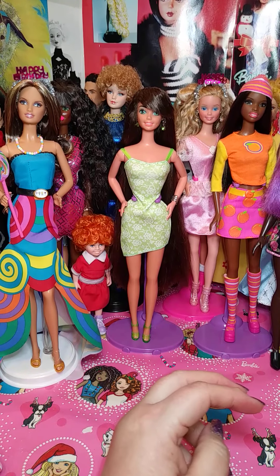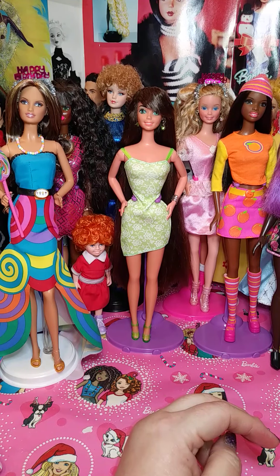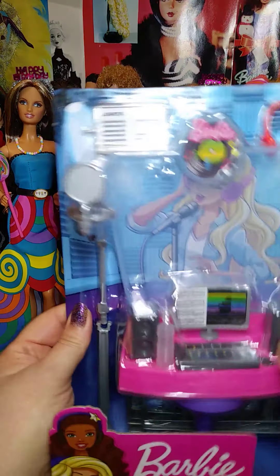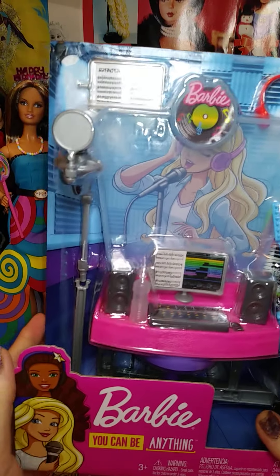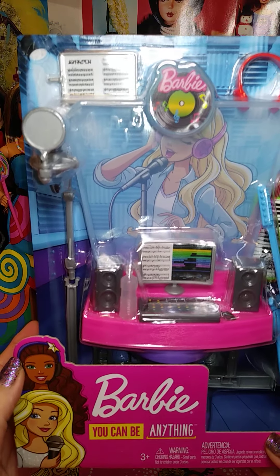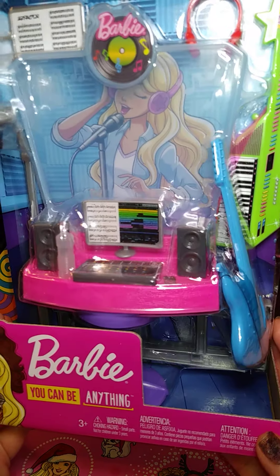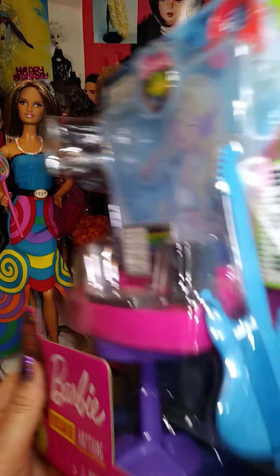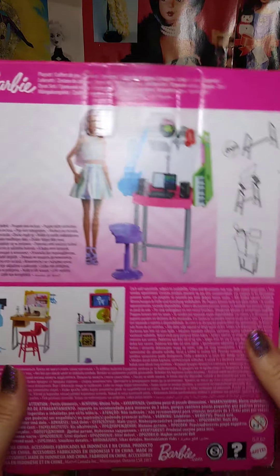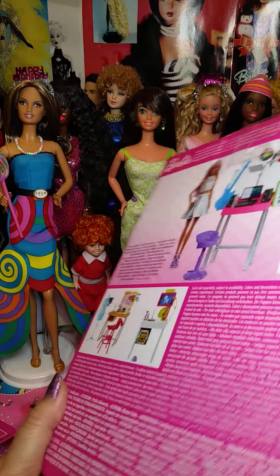So let's get to what I've been buying. This I bought at Walmart — it's like a recording studio set. It's really neat, a home recording studio, which is awesome. I love it. Here's the back part. Really cute. I can't wait to use that.